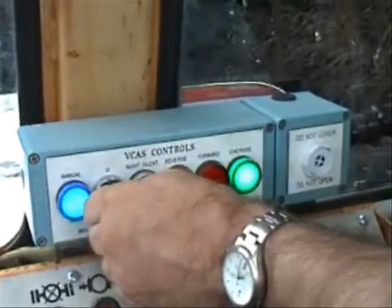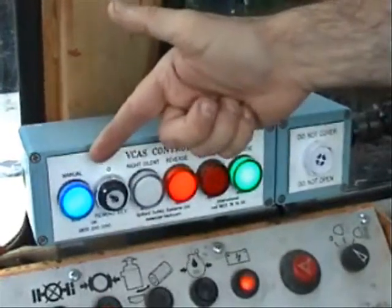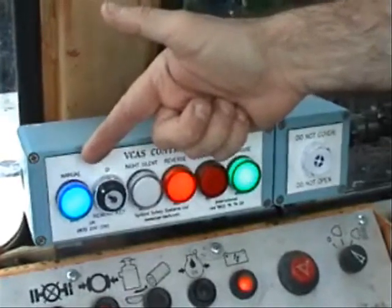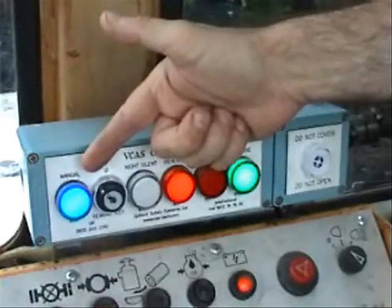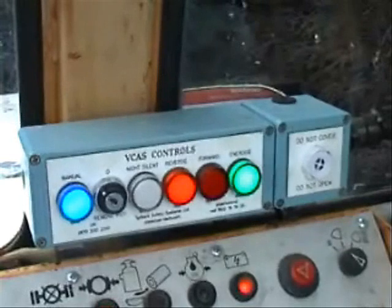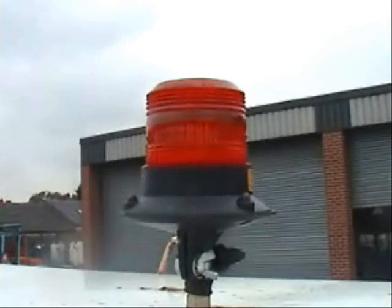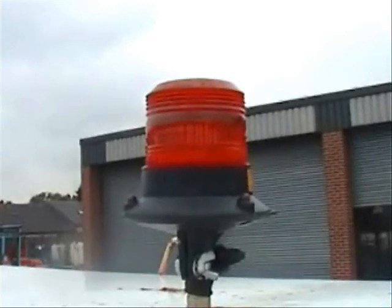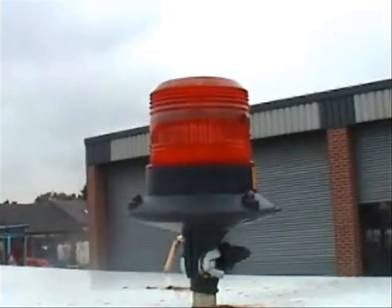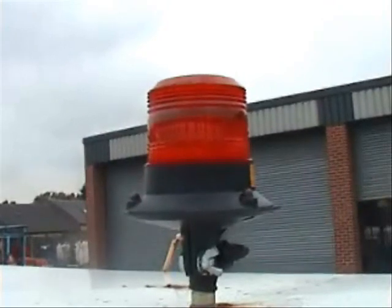By switching the key to the left-hand position, the blue light is illuminated, indicating that the manual override has been selected. Here the VCAS braking effect has been removed but the audible warnings retained. This mode has been designed for use when rolling in excavations where the sensors may pick up the side of the excavation and begin to shut down. The red beacon on top of the cab will illuminate when the roller is operated in this mode. However, to ensure that rollers are not operated in this mode continuously, the system will reset itself and return to full VCAS operation after a period of two hours.